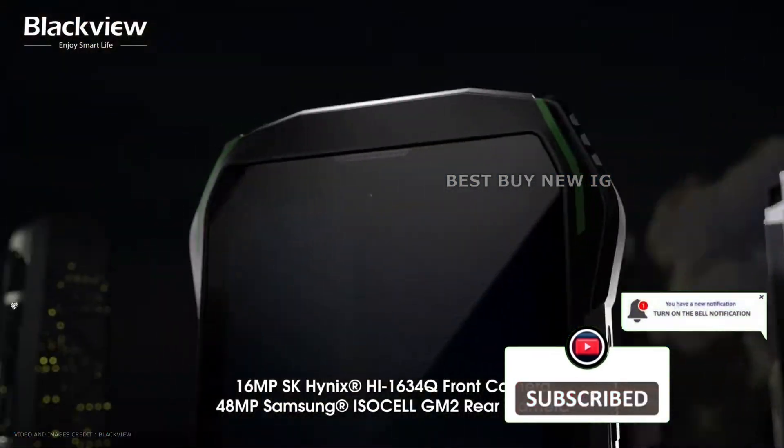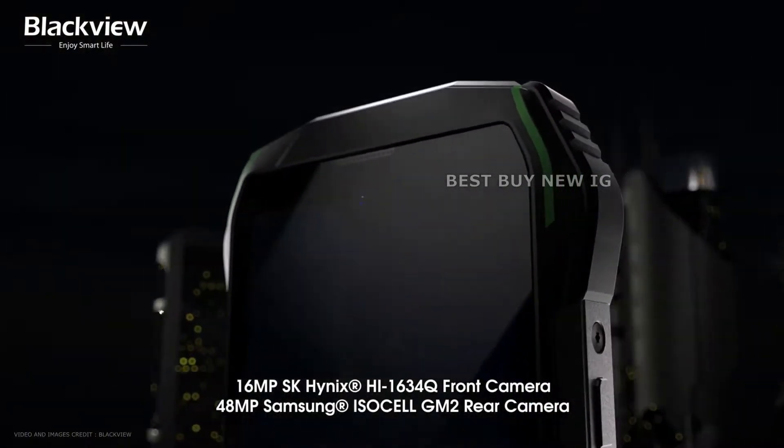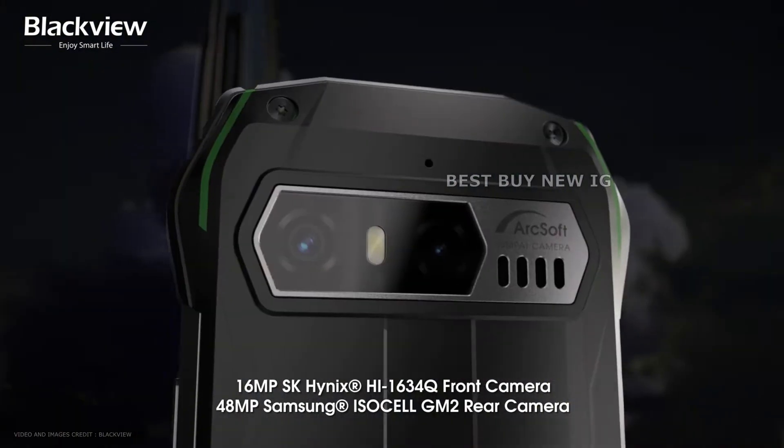The primary camera has a 48MP Samsung Isosel GM-2 sensor with ArcSoft 5.0 technology. The front camera is 16MP in resolution.